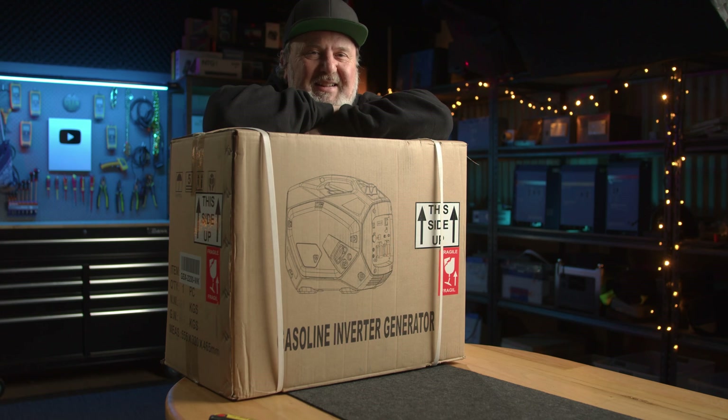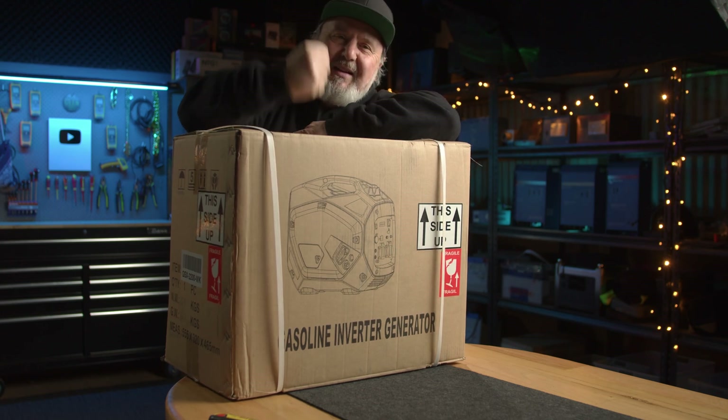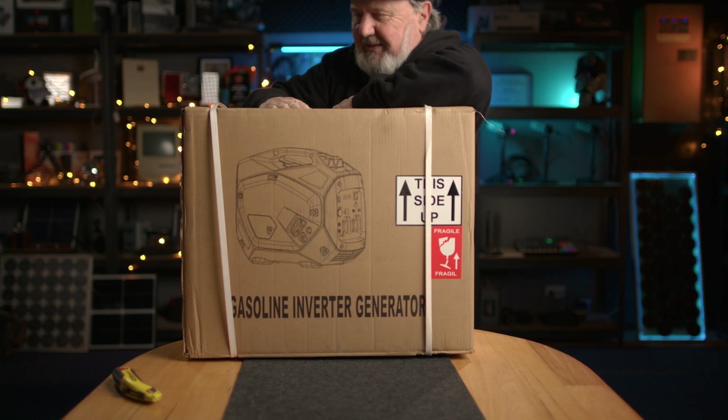It's time for another unboxing. G'day, Glenn Morris here from the Smart Energy Lab. Today we're unboxing this wee beastie. Let's get into it.